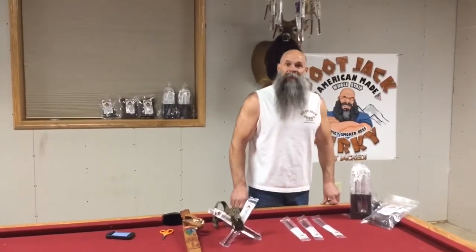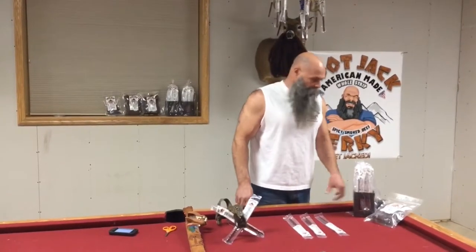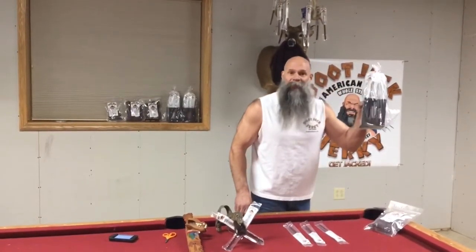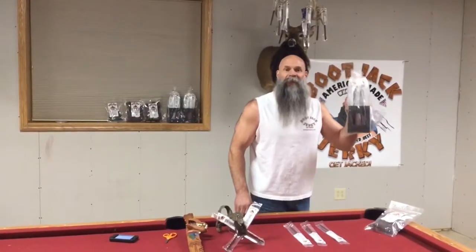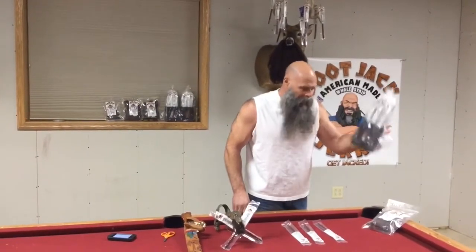I believe a man cave isn't complete without a caddy of our Boot Jack Beef Sticks. That's 24 1.33-ounce individually wrapped sticks. Two pounds.